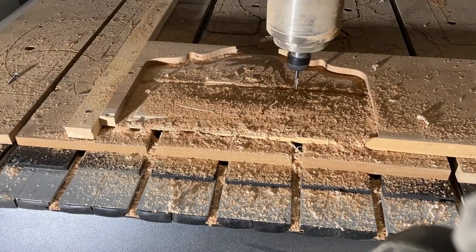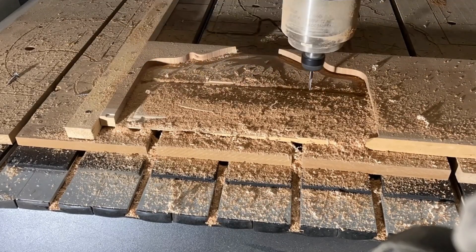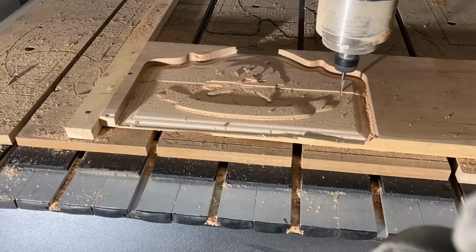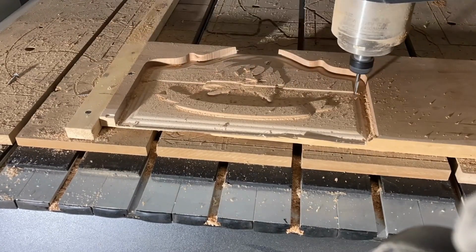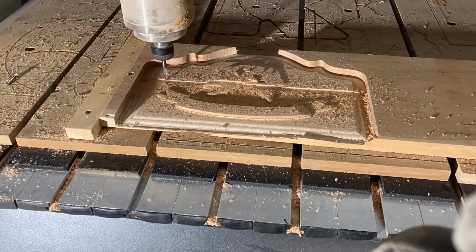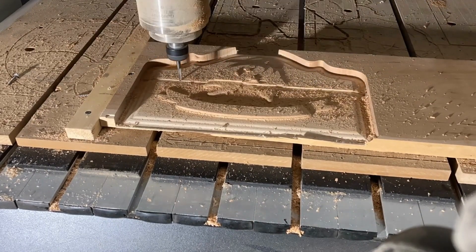First, let's start with the basics. Traditionally, end mills came in two, three, and four flute designs. Two flute end mills were great for soft materials like aluminum and plastic, while four flute end mills were great for harder materials.